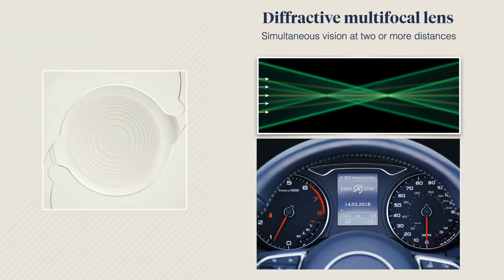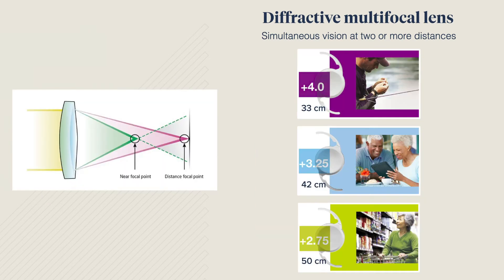There are several types of diffractive multifocal lenses. Our professionals will guide you to the choice best suited to your needs and daily activities. With near vision, reading distance can vary from one lens to another depending on the power selected. It will be important to adjust the working distance accordingly.